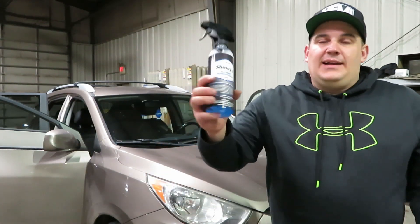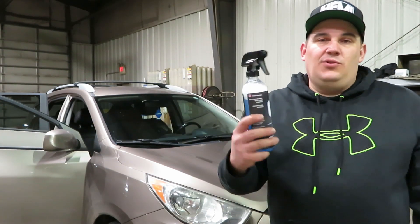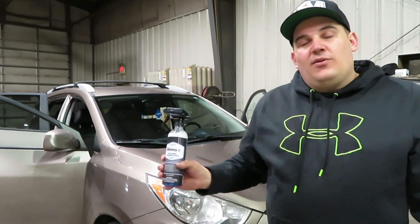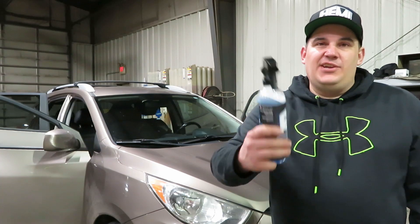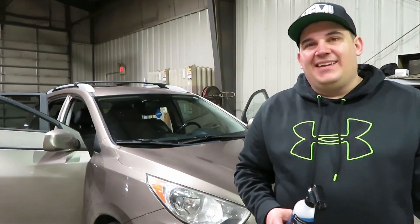I really do like this stuff. I'll put the links to these products in the video description down below so you guys can check it out. Stick around to the end of the video to see the whole vehicle cleaned up with this. Let me know what you guys think. I appreciate you guys stopping by and all the support — I'll catch you all in the next one. Until then, take care.